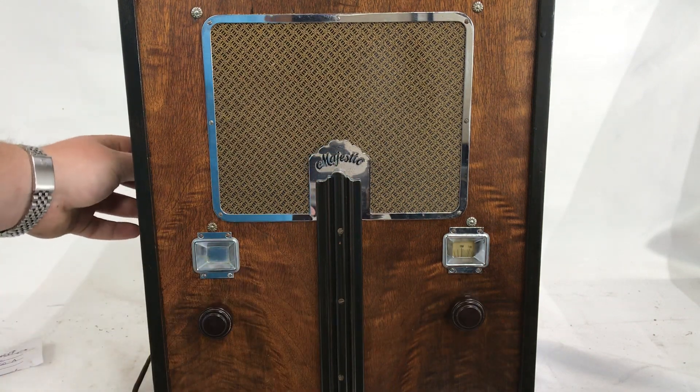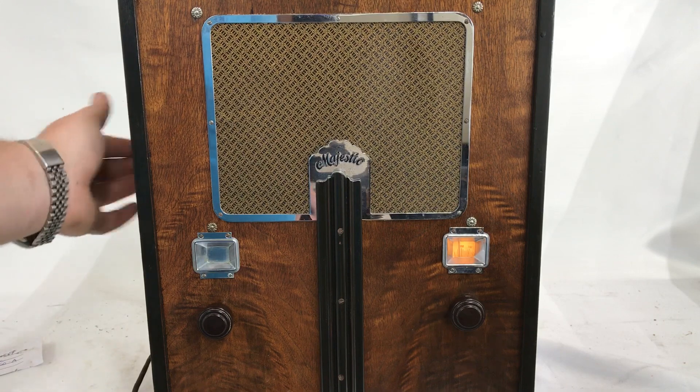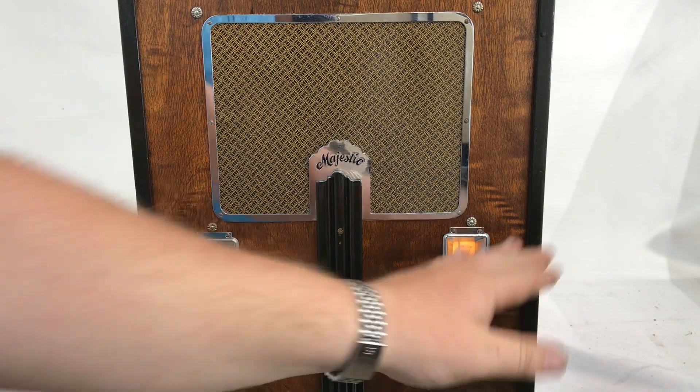I'll turn it on over here. The tone knob is on the left — volume and tone. Power and tone. Volume and tuning.